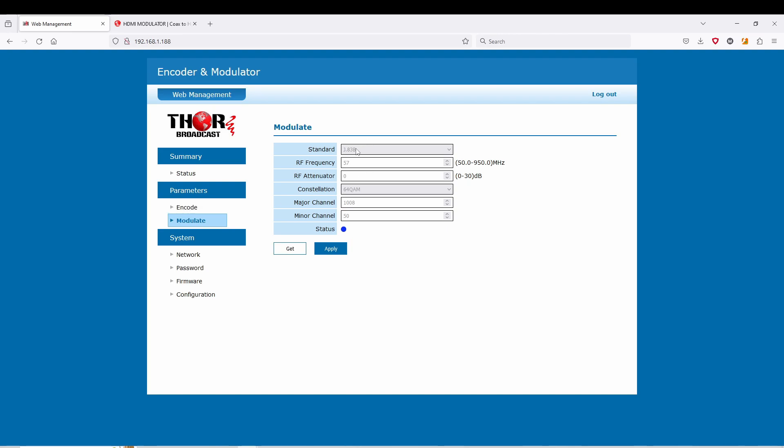Go to Modulate — all the standards are built in, including European QAM. This is where you change your channel depending on the frequency you want. You have your attenuator built in, set to zero, going all the way up to 30, instead of 256. Down here are your major and minor channel settings — this is pretty much PSIP. Right now it's set up for frequency 57, which is channel 2, but if I wanted to put it on channel 25.1, that's it — hit Apply.